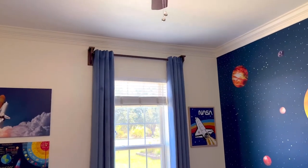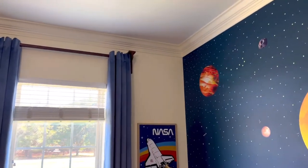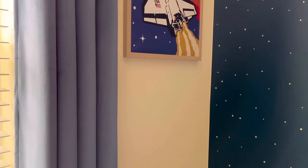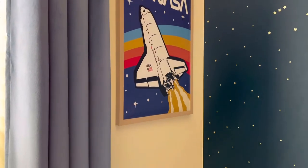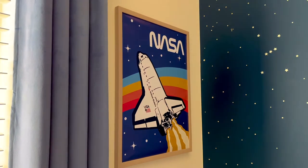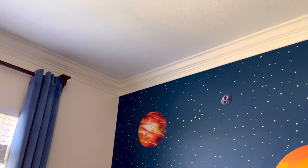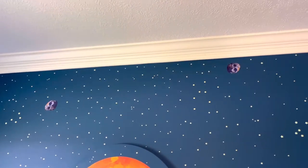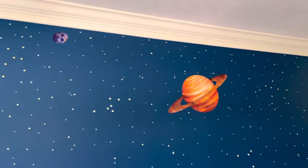Moving over to the window, you can see I have this really cool medium blue velvet curtain. It's really soft and fun for a kid's bedroom, super easy to clean and maintain. They're really thick and they block out all of the sunlight, which makes it easier for kids to sleep. That vintage style NASA poster is from Amazon — it's a great deal, and I'll link to that in the description below.